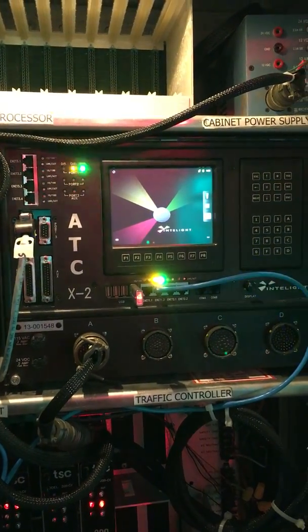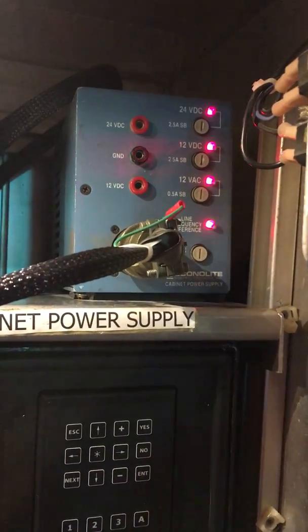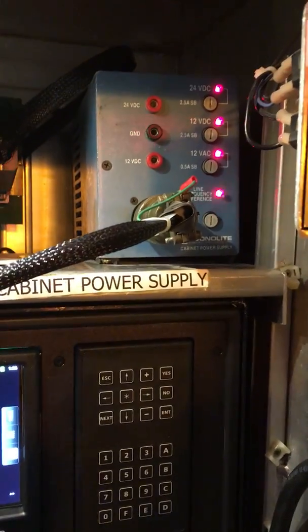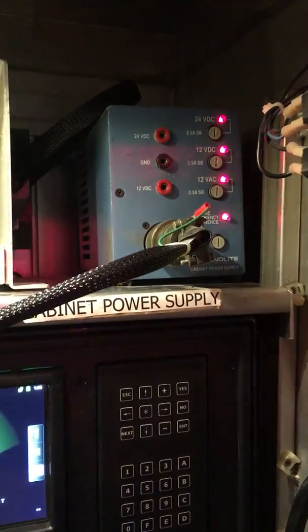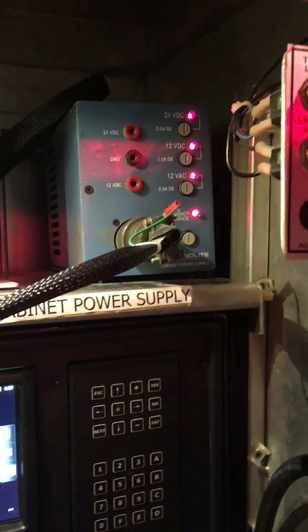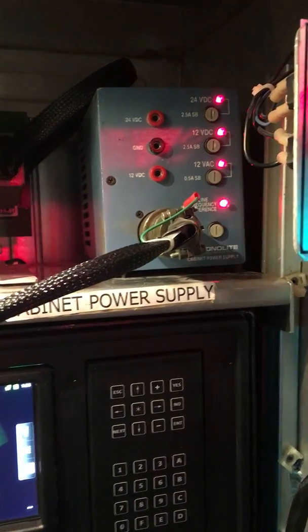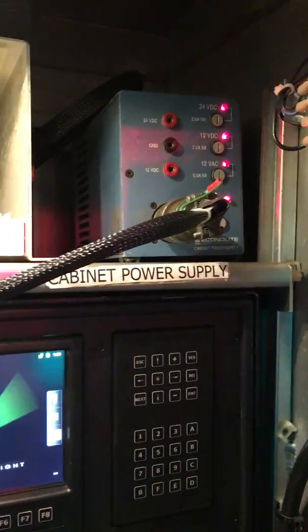This is the power supply for the detector rack. This entire rack and the controller unit, as well as the rest of the cabinet, is fed through here, which has several different voltage outputs. 24 volts operates the back panel, which we'll get to. 12 volts DC operates the detector rack, and then there's an output for 12-volt AC power, which is typically used for the crosswalk buttons out in the field.